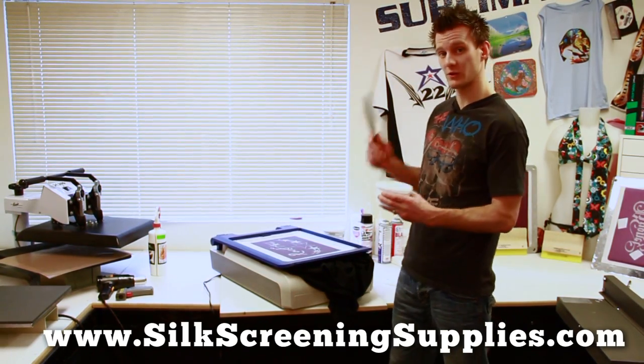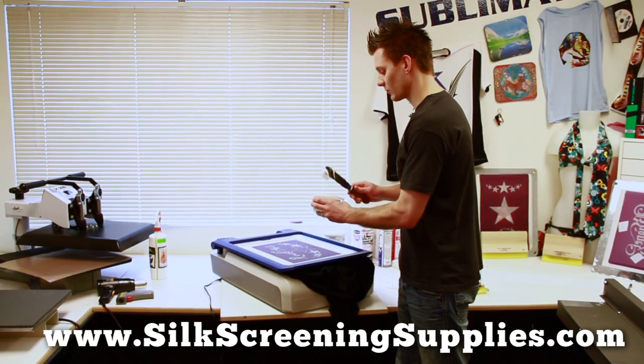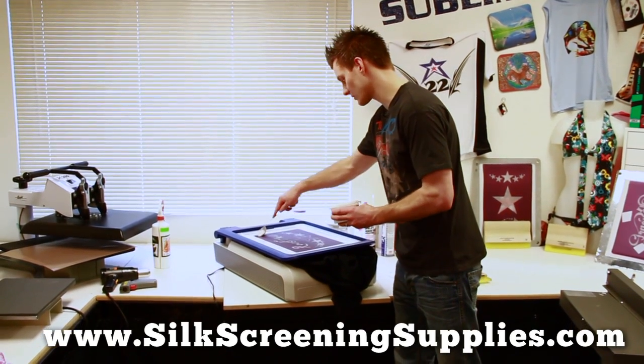You can also use a curable reducer to thin it out if you want that softer hand or feel. We're going to be printing on the side of the shirt with this 110 mesh Rockstar screen.